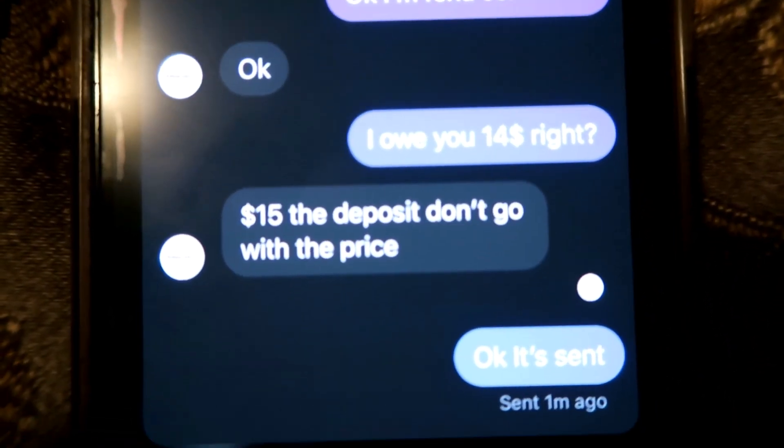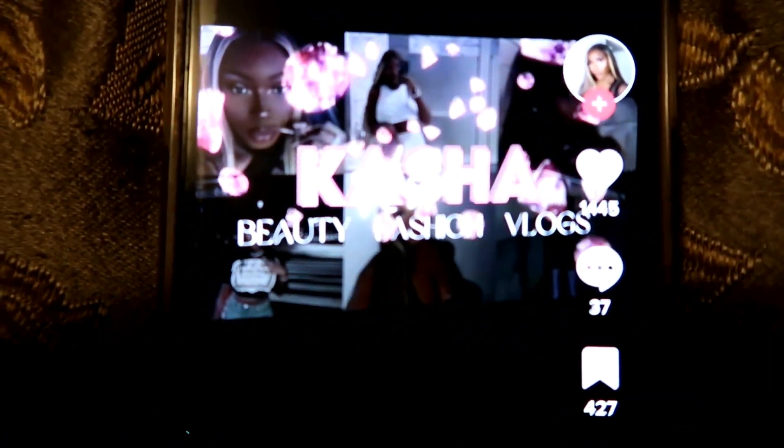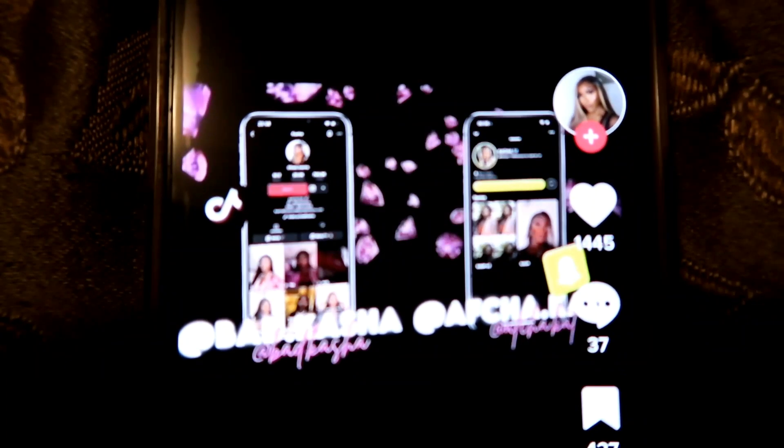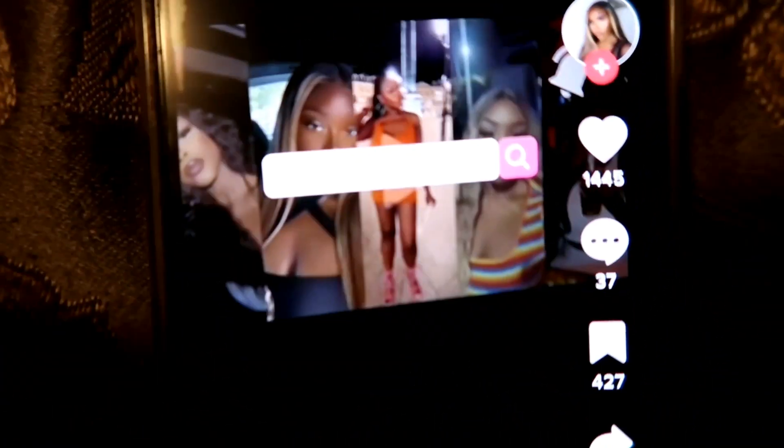I just got me an intro made. This is the inspo I wanted — this is how I wanted it to look. Shout out to you, girl, whoever you are right here — shout out to you because I used your intro as inspiration for my channel. By the time y'all see this video, y'all should already see the intro and see what it looks like. She sent a little text with it and everything — look at how professional she is.